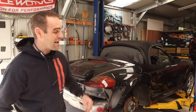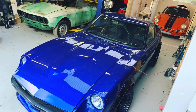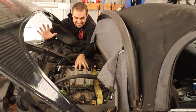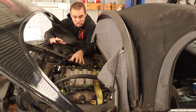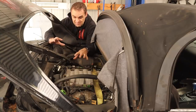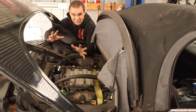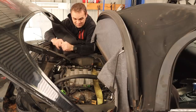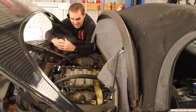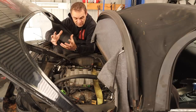Hey guys, welcome back to Home Built and this week we are back with the Audi V8 conversion on the Rockstar. Those of you who have been watching this series will know that I have already got this Audi V8 out of the Audi A6 I got. It is sitting in the engine bay. We have an engine cradle that is doing the job for the time being, with a few tweaks to do. It's going to be my fun track car.